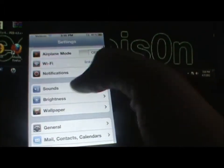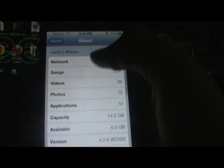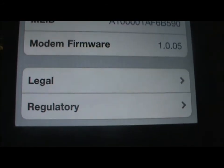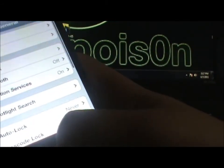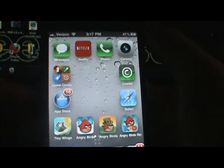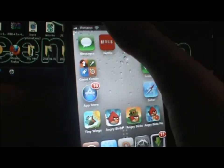Go into your Settings app, then click General, then click About, and scroll all the way down until you see 'Modem Firmware' — mine is 1.0.05. That is going to be your baseband. So if you were wondering about your baseband, that's where to find it. If you have the correct baseband, good job! I hope you enjoyed this video — I'll see you in the next one, peace out guys.